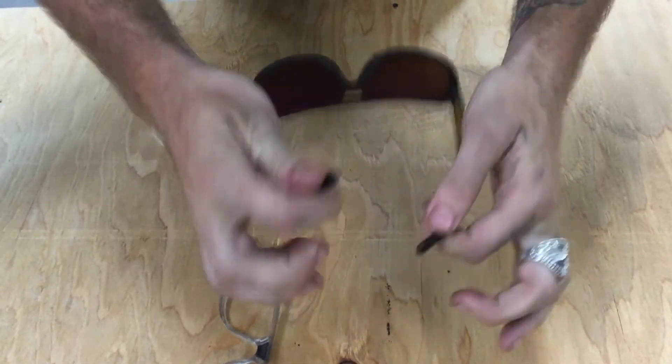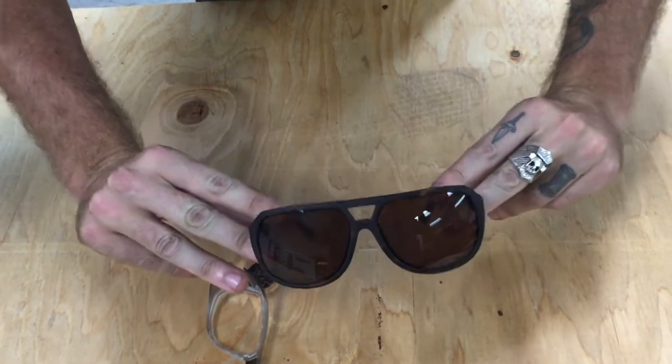It's just a really durable, hard-to-break, easy to use, great for riding bikes — new sunglass from Electric.